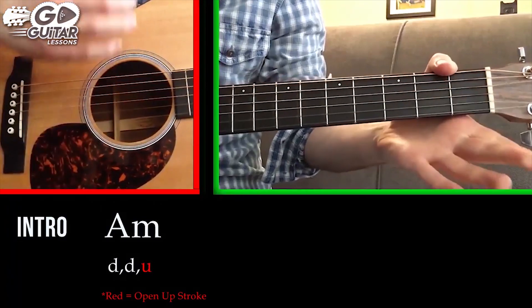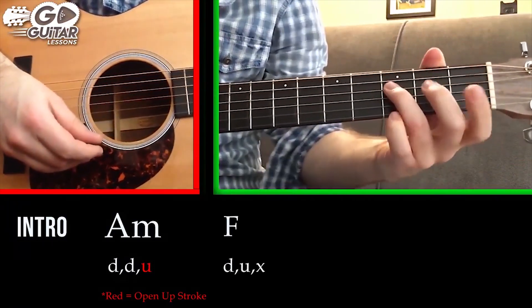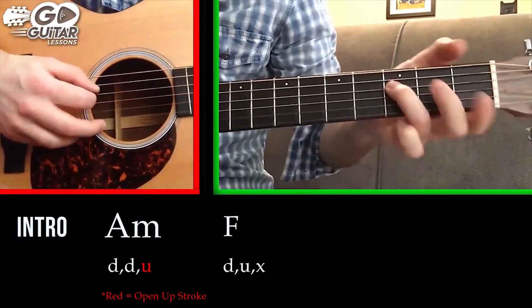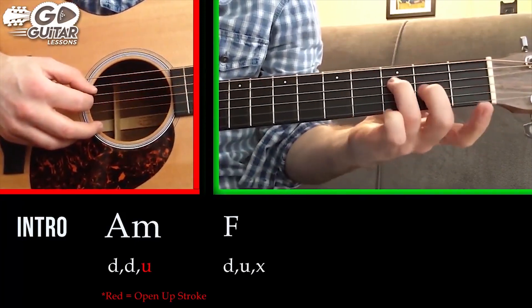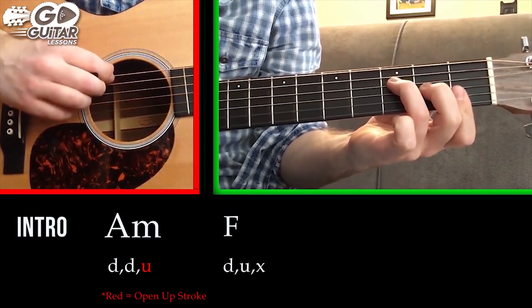Our next chord is an F chord, and the F chord I want you to use is this half F. Starting from the D string, we're going to cover the D string 3rd fret, middle finger on the 2nd fret, and then the index covers those two strings — don't use the top two strings.